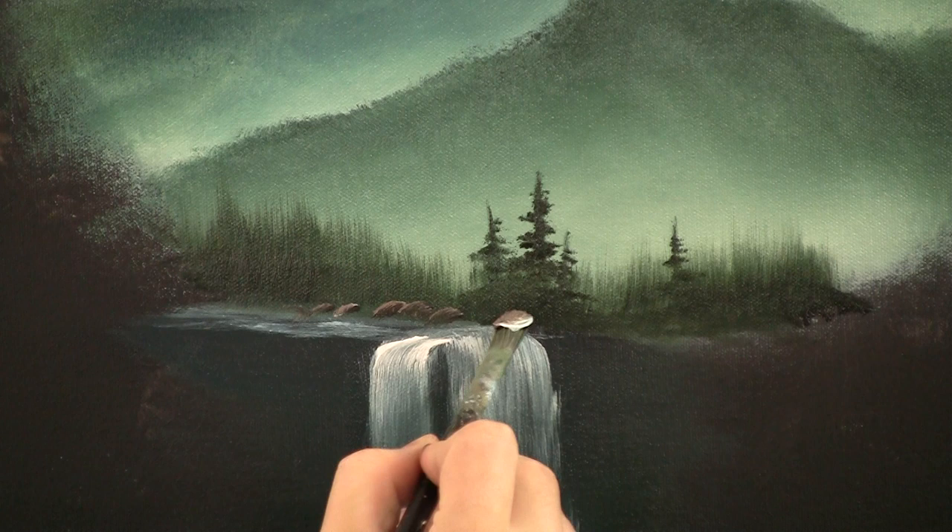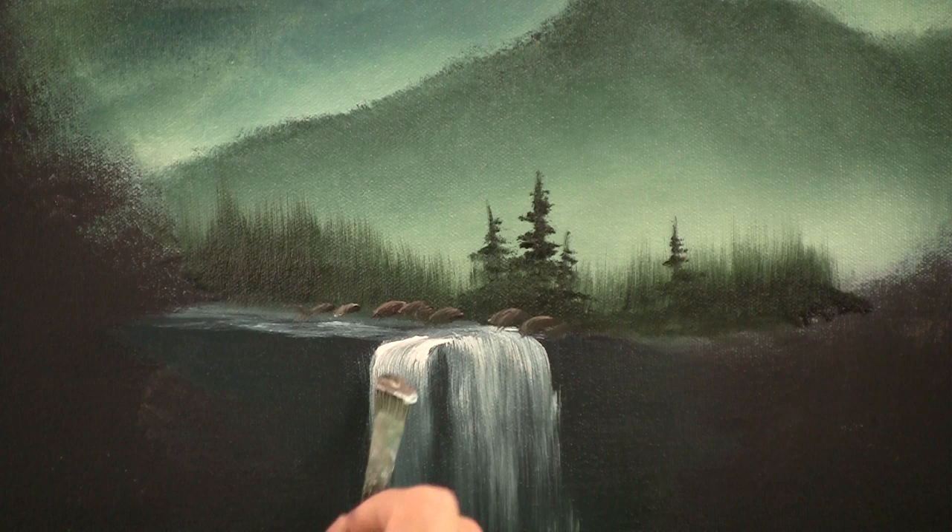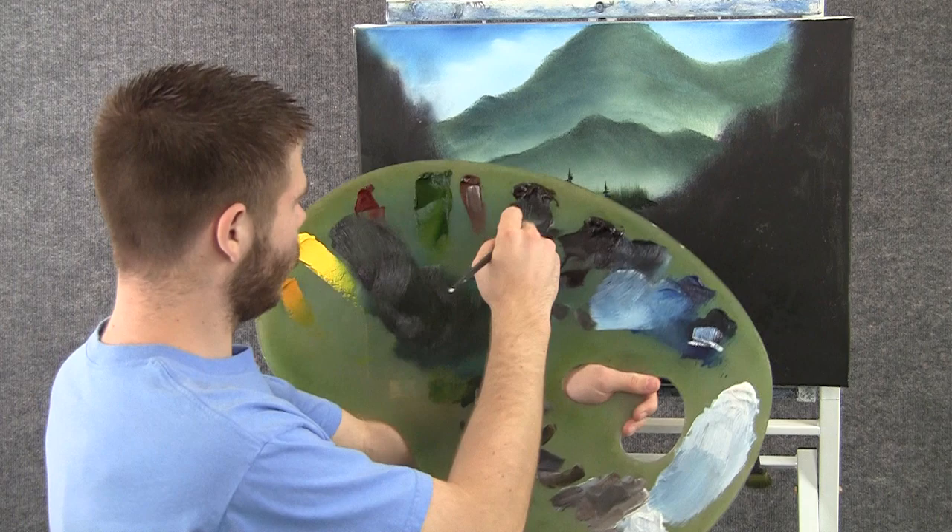Then we can add some rocks back here — not too many rocks, we just need a few. Maybe there's one right here, maybe there's one right here, maybe there's one right here.